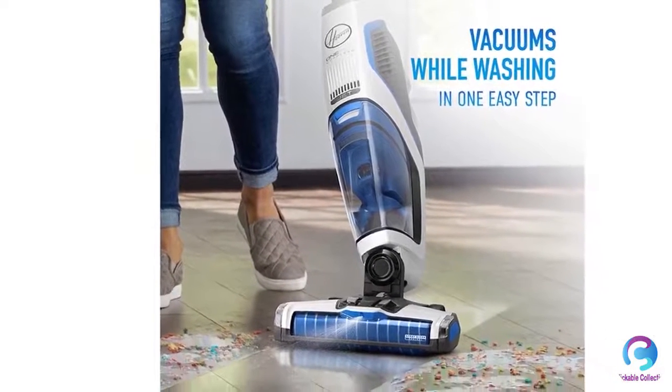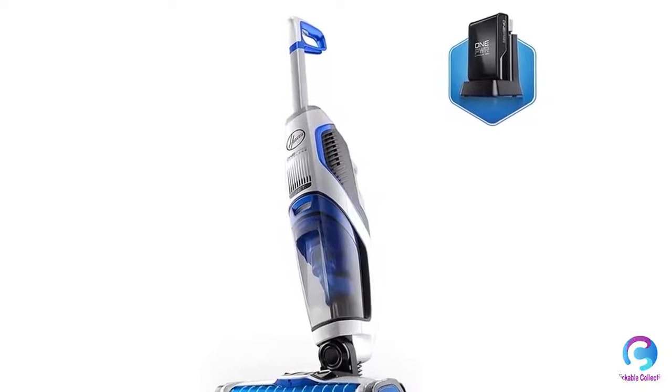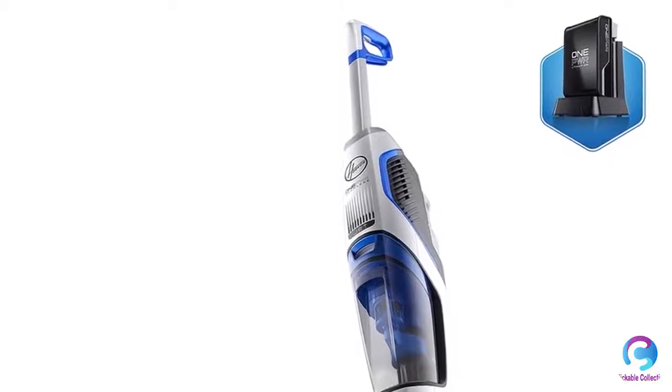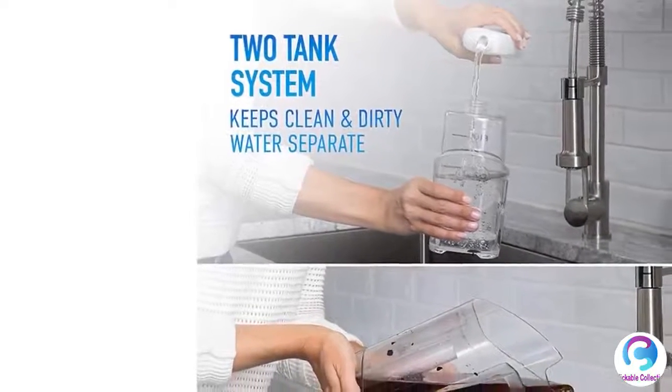Two-Tank Technology keeps the cleaning solution separate from the dirty water to ensure a fresh mix of formula and water is always being used to clean your floors. The included pet multi-surface with Febreze formula helps eliminate pet odors, so you will not need to ask how do I remove pet odors from my floor?